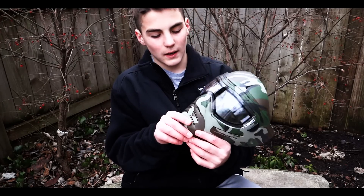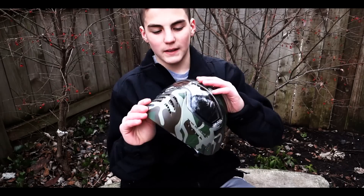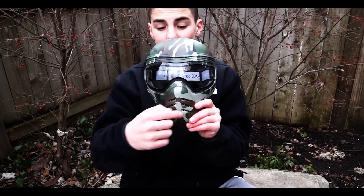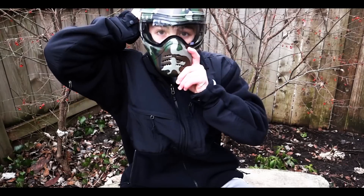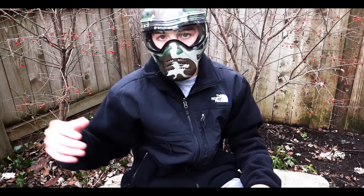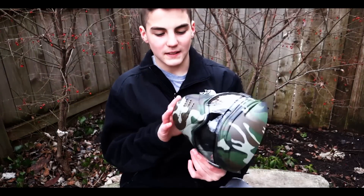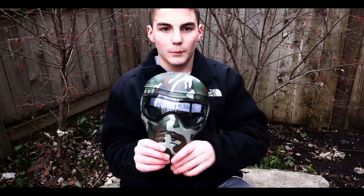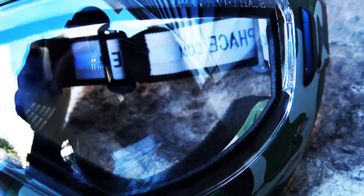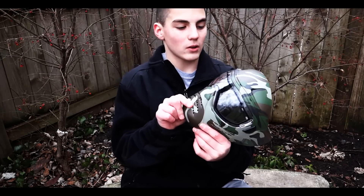The mask has breathing holes for air ventilation, and right here is a great feature for talking — it's not going to be as muffled. Obviously on camera it's going to sound muffled, but when you're talking to your teammate across a field it's not going to sound that muffled. Another thing I'd like to mention is that the lens, actually on some SafeFace masks, can be removed. The instructions explain all that, so you can check those out.